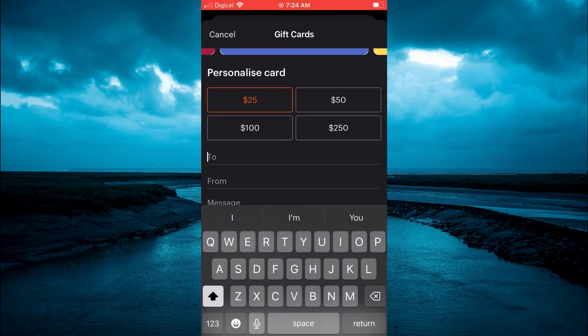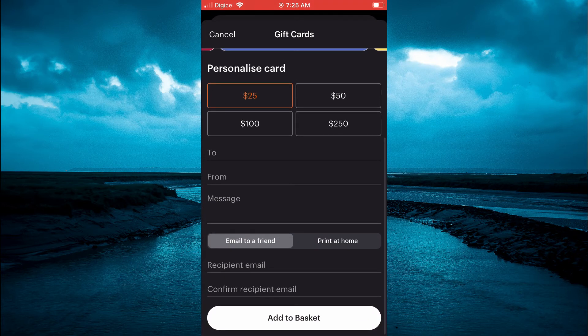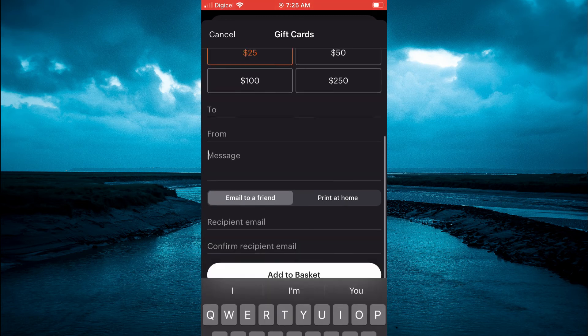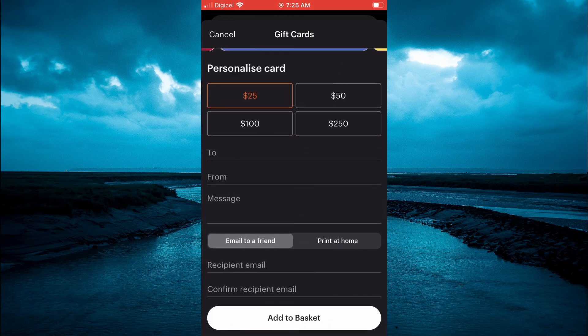Then you'll simply add the person's name or email address that you want to send it to, and you can also add a message. You'll add the recipient email address right there.